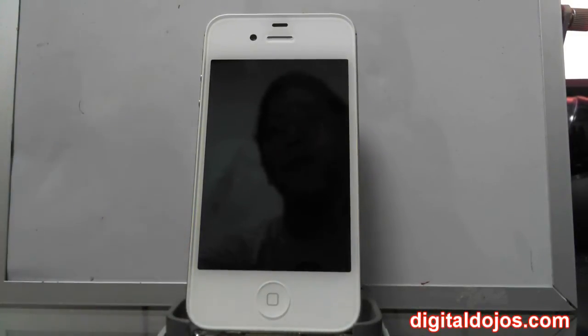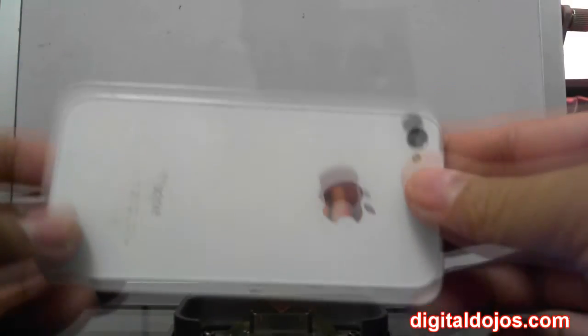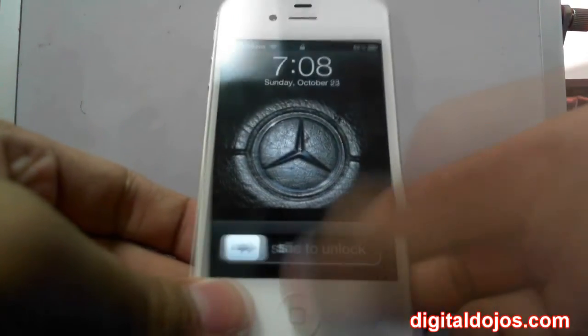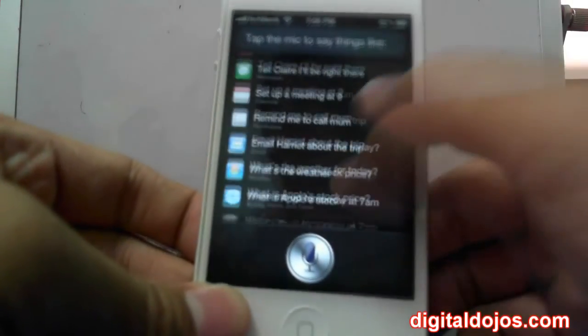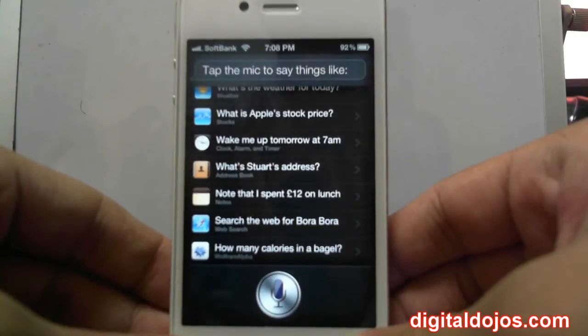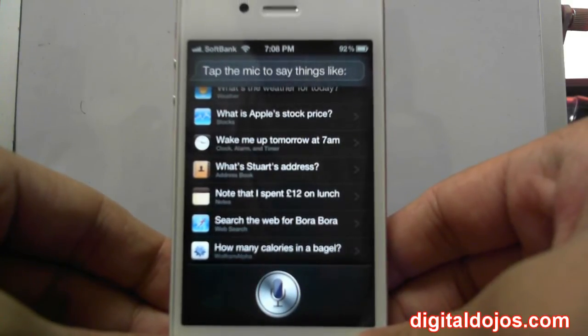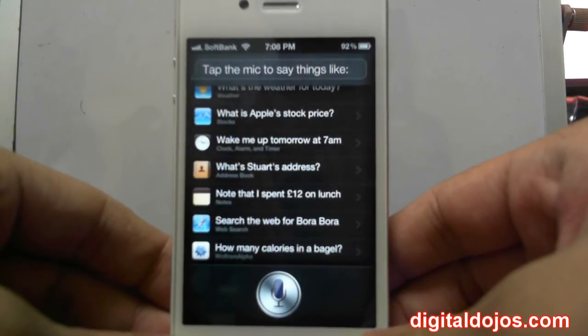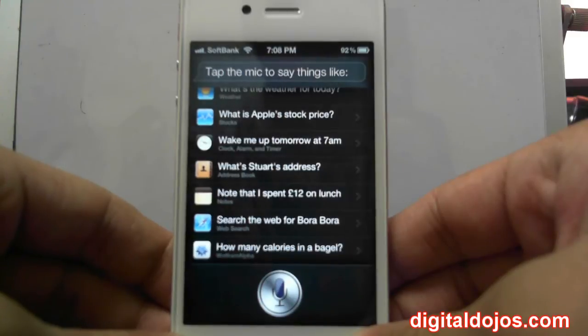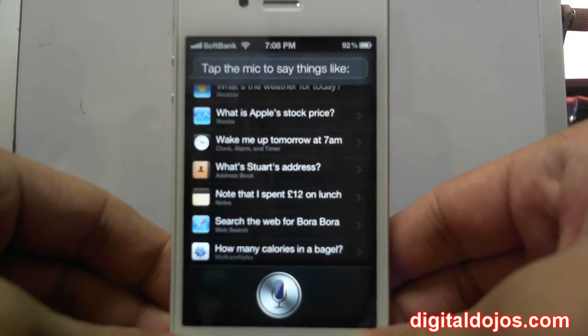Let's talk about the pros and cons. Pro-wise, obviously we have the new 8 megapixel camera along with the front-facing FaceTime camera and the LED light. iOS 5 also offers new features to be used with the camera — video stabilization, etc. Siri actually proves to be a really great use for daily tasks. You end up doing a lot of things you could normally do manually with Siri — from sending reminders to setting alarm clocks. It really just saves time, even when you're doing things hands-free like driving. iOS 5 is also a big upgrade with new stuff like iMessages.